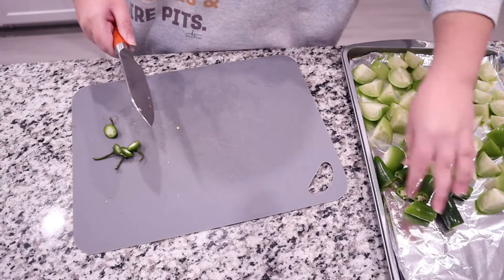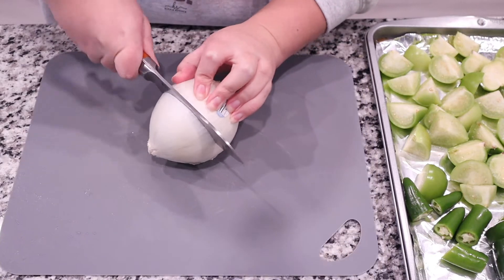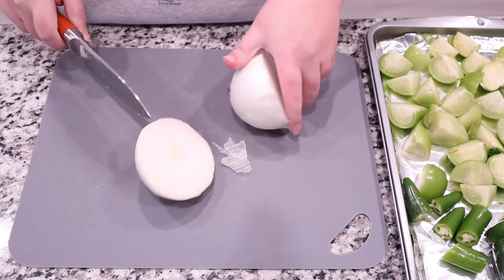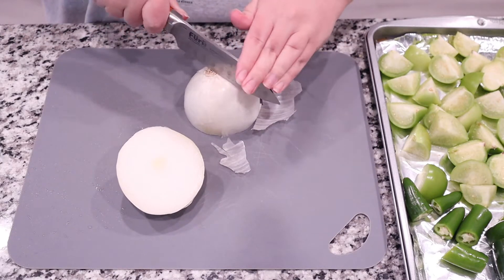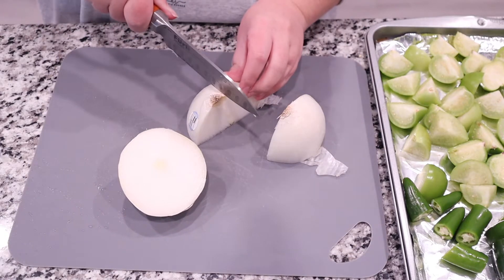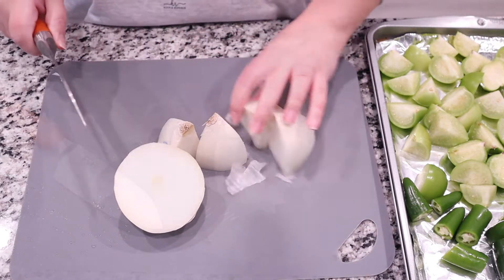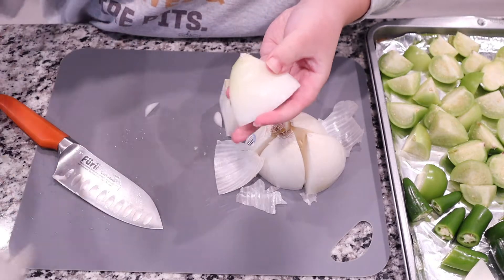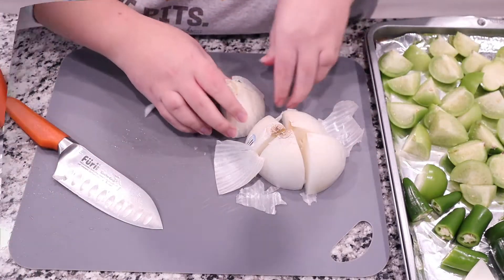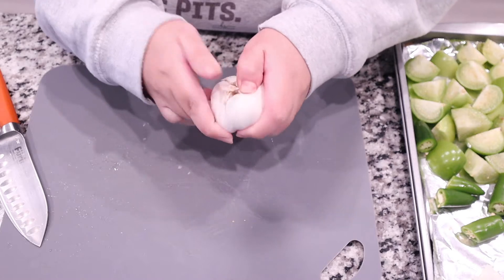Next we are going to start with our onion. Again, we're just going to roughly chop it — lots of prepping right now. I'm just cutting it in half, then cutting that half in half, then into quarters. You also want to peel off the first couple layers of the onion, especially that rubbery layer. I usually take off about the first two layers.